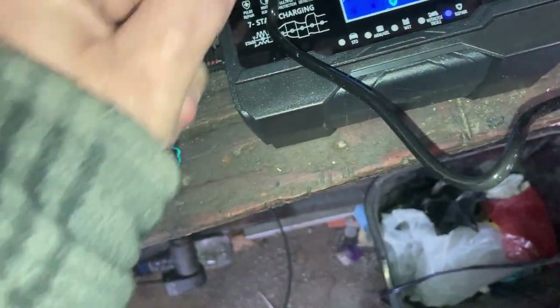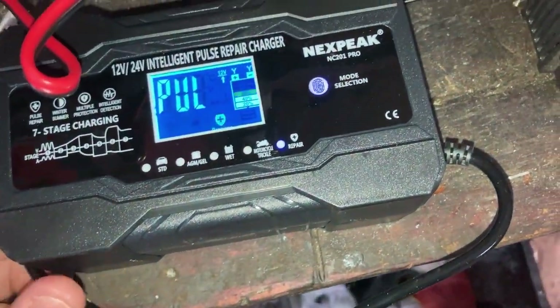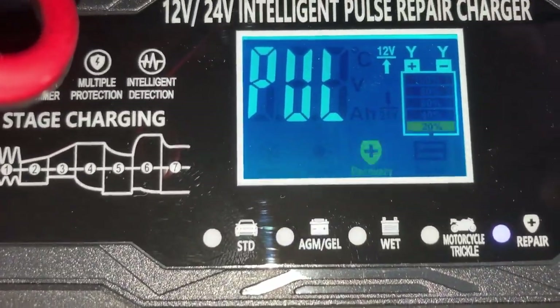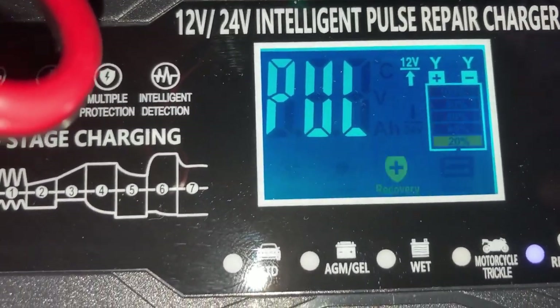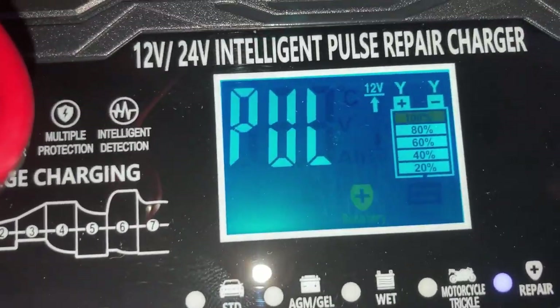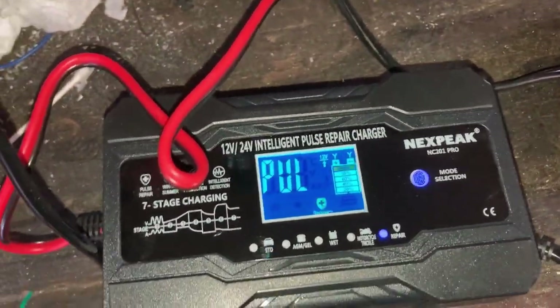I'm going to leave it exactly the way it is and come back in two hours. The display shows percentages going from 20% up to 80 to 100, then it just keeps pulsing. I'll set the timer for two hours.